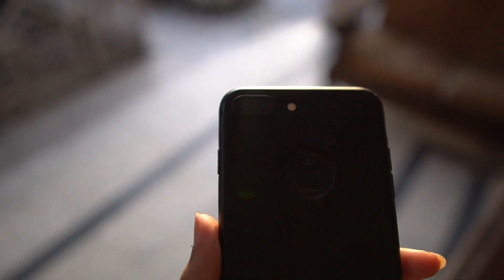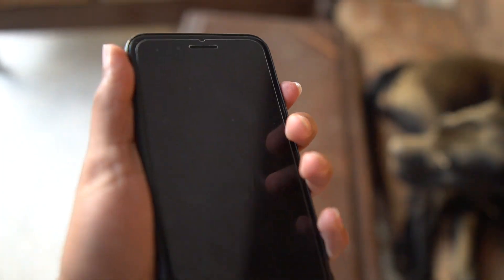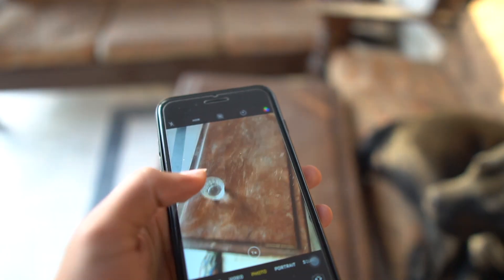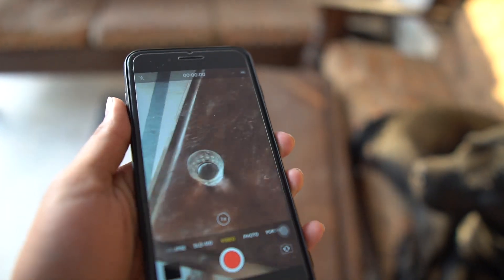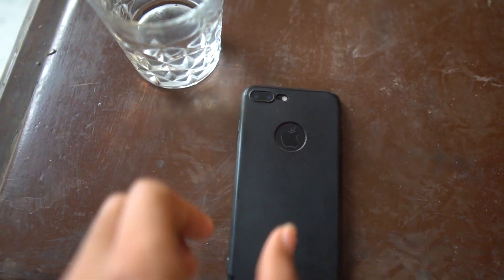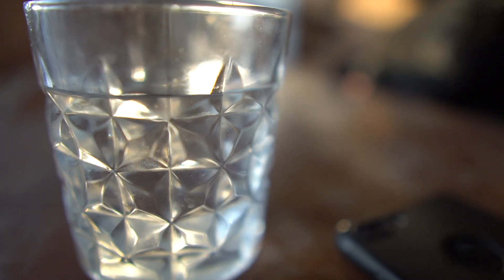So I have water right here and my phone too. Before we start, open the camera, go to the video section, and put your phone like this. Now all you have to do is like this.